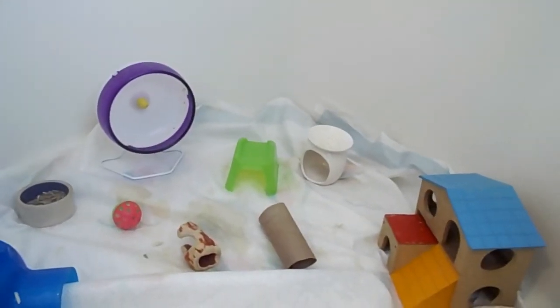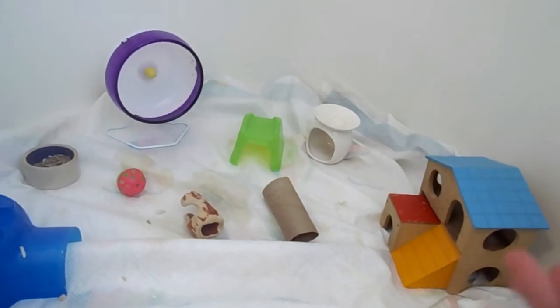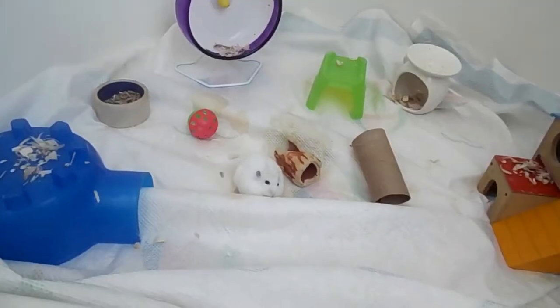I really do recommend doing this in a bathtub if you can. I just did it with the shower today, so we're going to get her in here. Okay, so I just got Bambi in here.